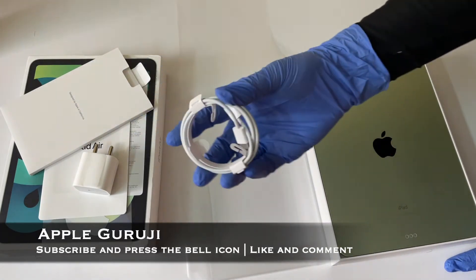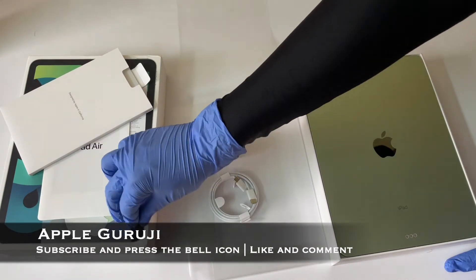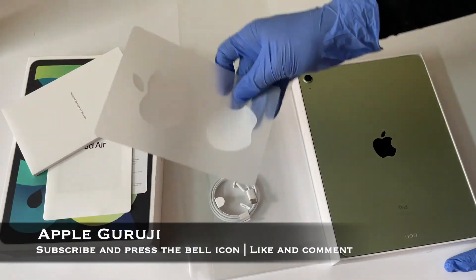So to summarize, we get a USB-C cable, 20W charger, Apple logo stickers, and the iPad itself.